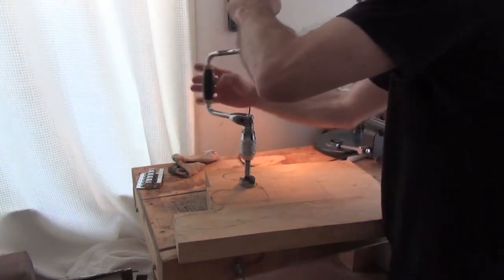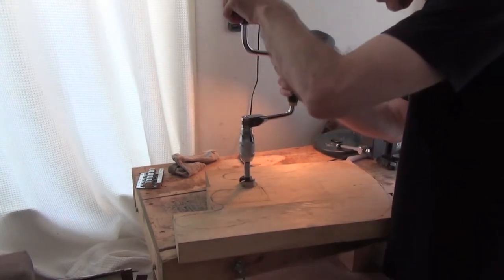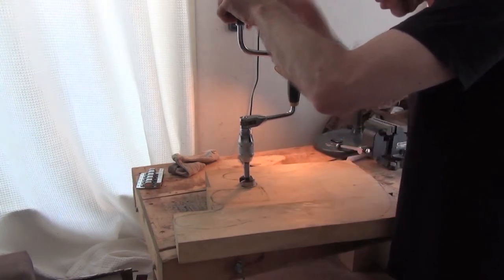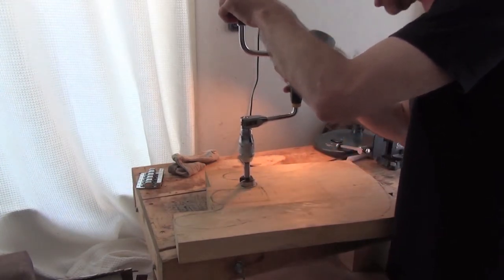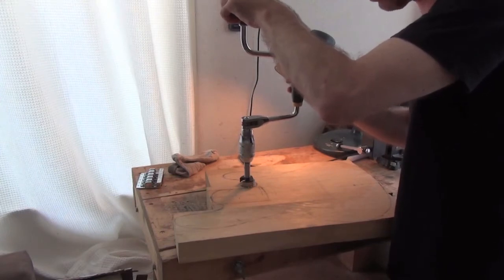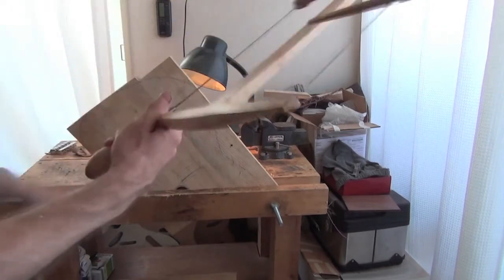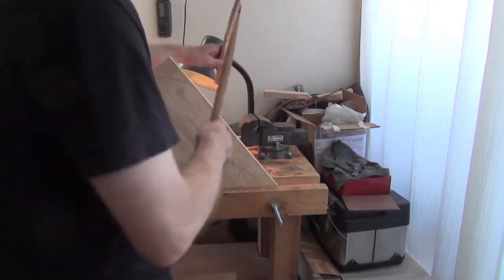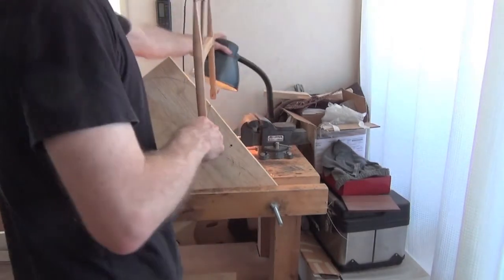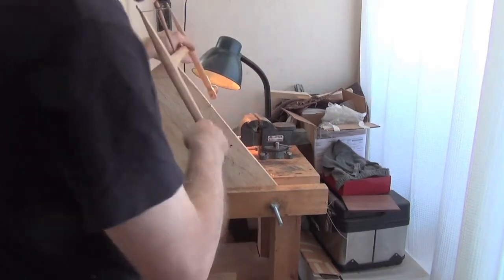I'm using a Forstner bit — these are great because they're self-guiding; the walls mean you can go pretty much 90 degrees to your workpiece. I've drilled a couple of holes, now it's time to go in and use my bow saw again and carefully go around and cut out the body shape.